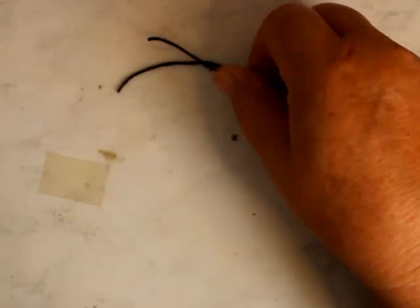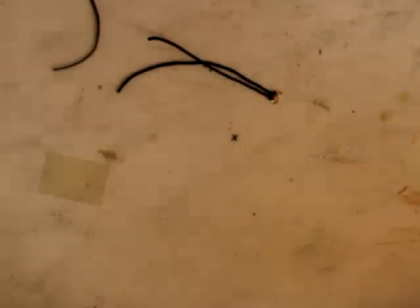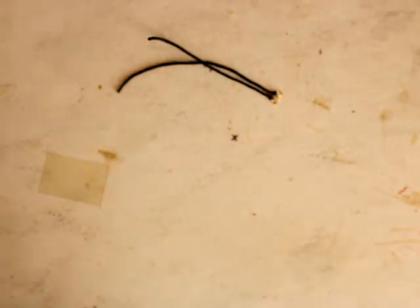Now we need a nose band. On that picture, there's more chain than nose band. I'm just going to kind of measure it from just past her lip to just past her lip.